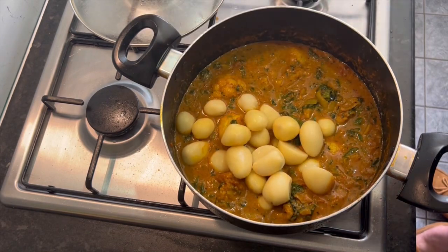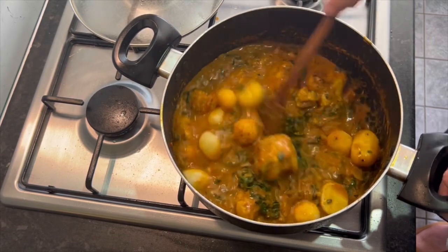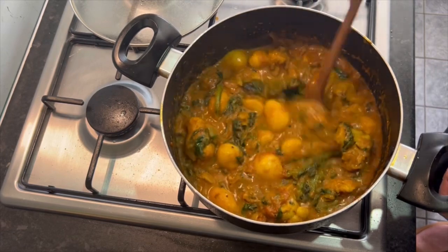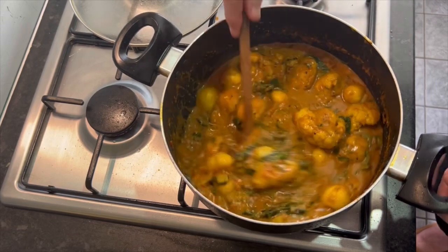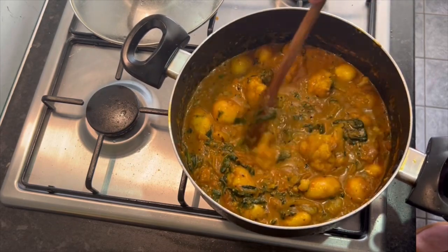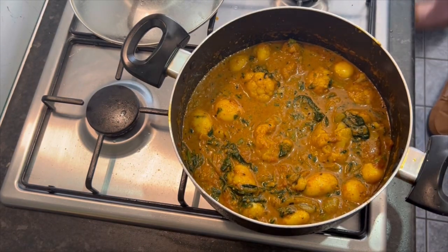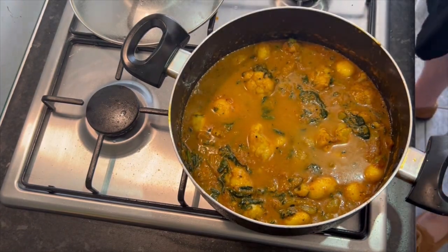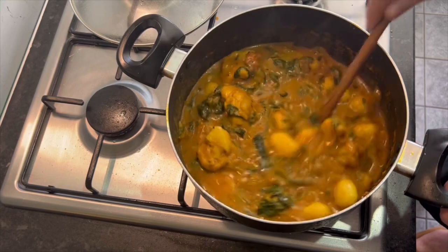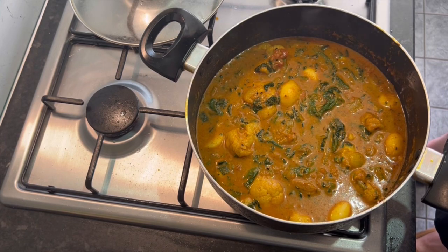Whatever cooks the longest, you put in first. Potatoes - I use a tin. I cut the big ones in half. Only trouble with these is if you save some, when you microwave to warm it back up, these potatoes tend to blow up, so make sure you've got a lid on when reheating, or just reheat on the hob. A bit more water - that's 300ml total. I will have to change my recipe because I think I said 200. Heat back on medium. Peas always go in last because they take like a second to cook.